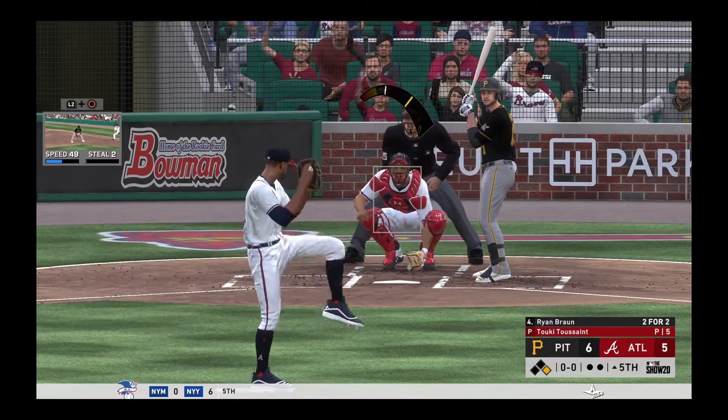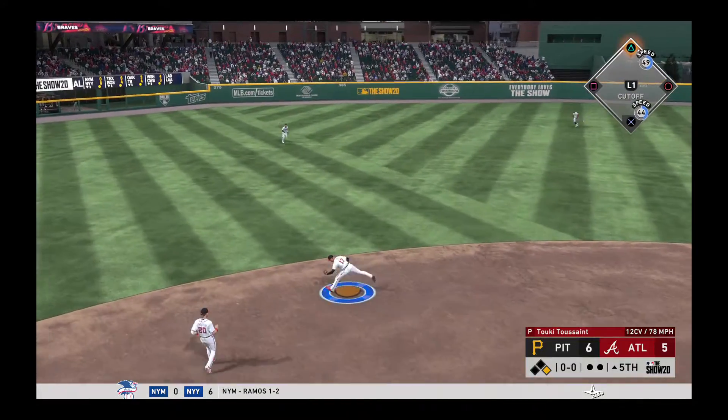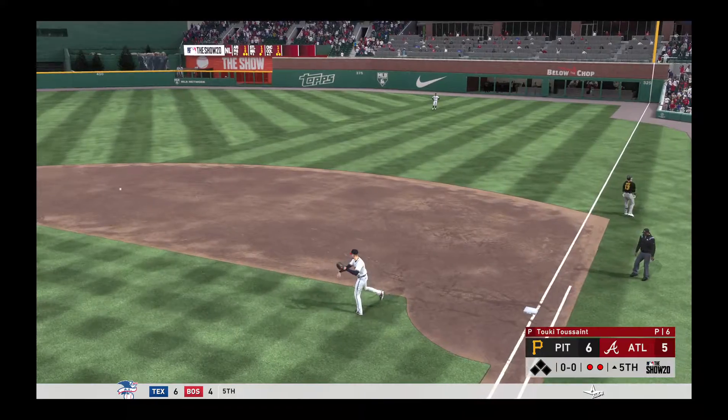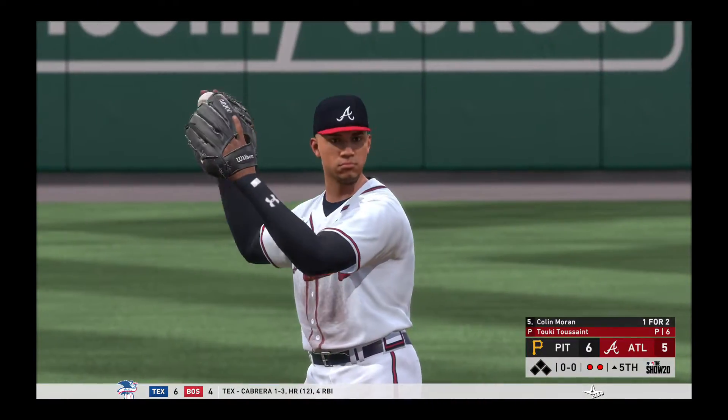That has to feel good as a hitter. You get that base hit to give your team the lead, you have to feel good when you get down to first base. It's just a nice approach — you see him turn to his boys right there and get fired up with the dugout. 100 percent not trying to do too much, able to quiet the moment down, center himself, and come through in a big spot.